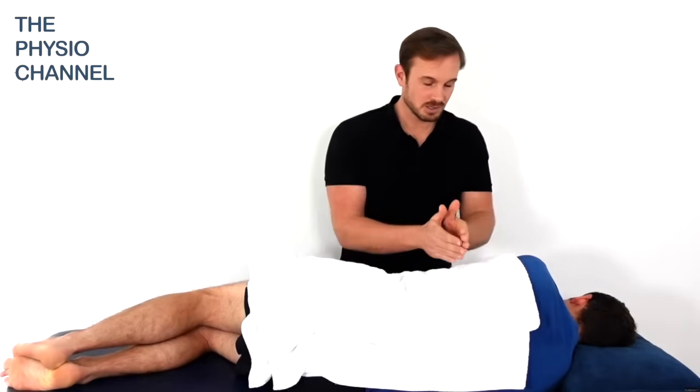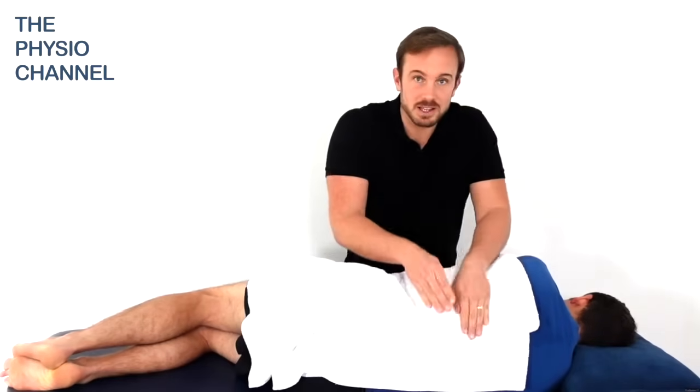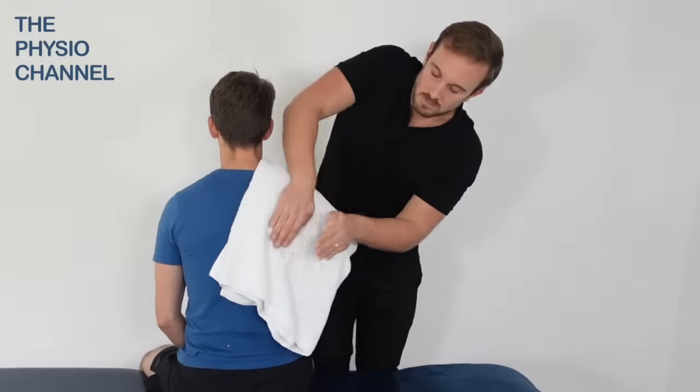Percussion is usually done alongside positioning to help with drainage. Here is an example of percussion in side lying, and here is an example of percussion in a seated position.